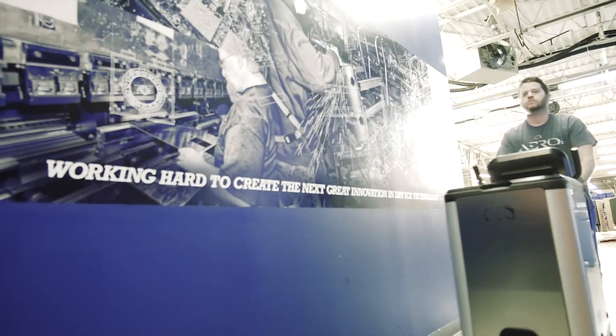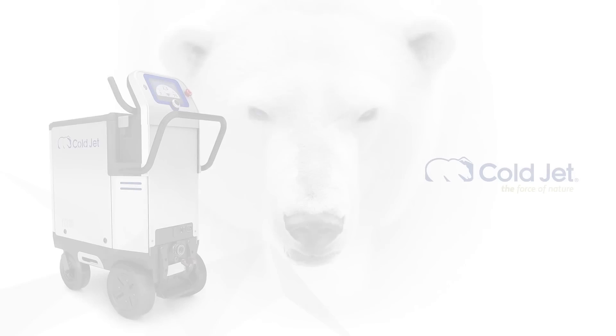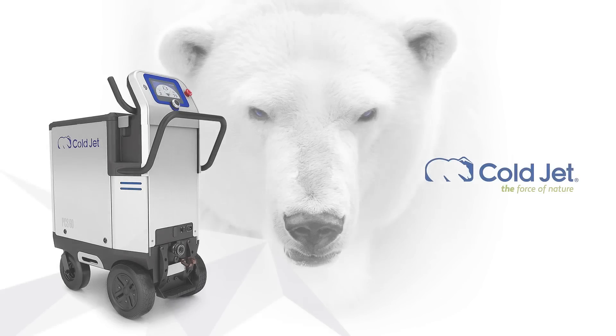As the industry pioneer, we know what you need. And we designed the PCS60 for you. This is the new PCS60. ColdJet, the force of nature.